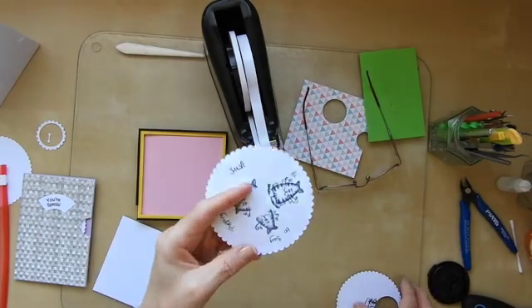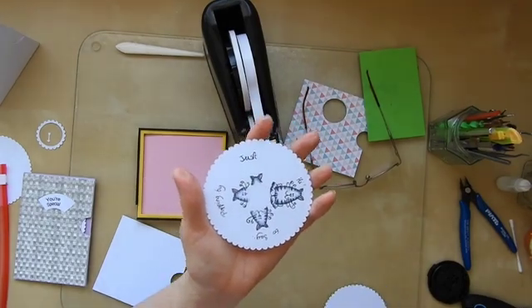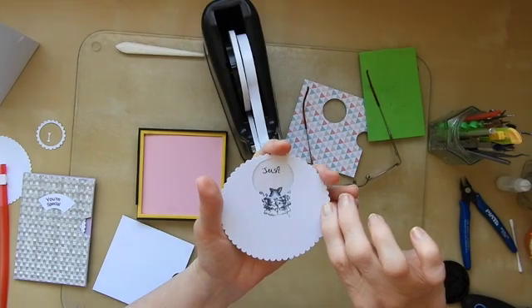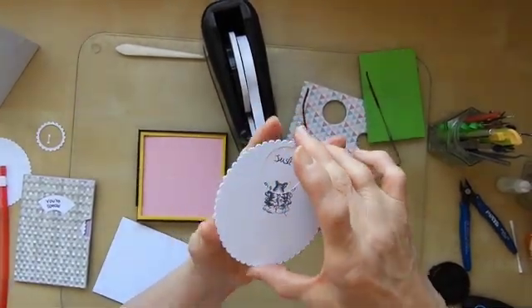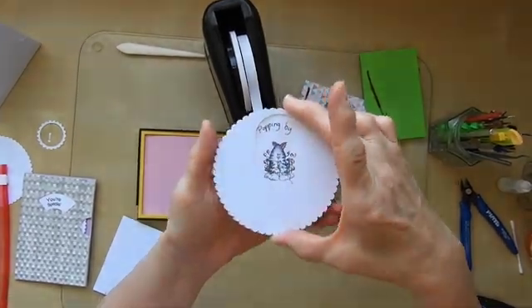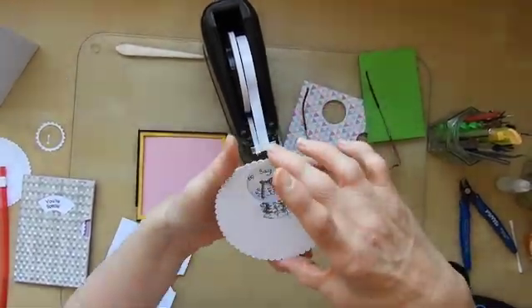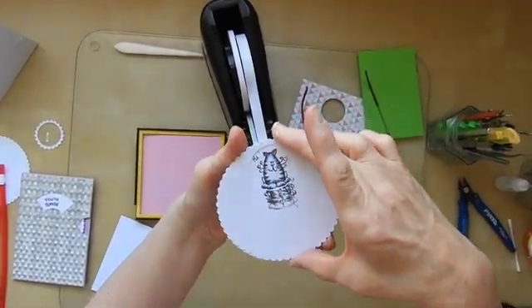I've done my stamping. What I've done is I have used a stamp and I have used this as a mask. I started off with just the ears showing, then when I moved it around I gradually got more of my stamp showing. So there it is at the end.